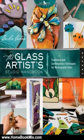It illustrates the steps for crafting beautiful pieces of glass art, including sun-catchers, jewelry, boxes, beads, and a kaleidoscope.